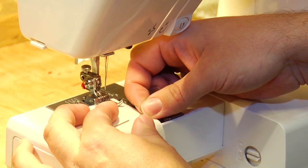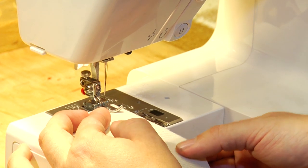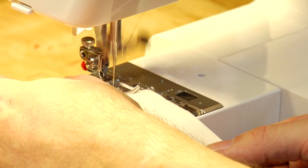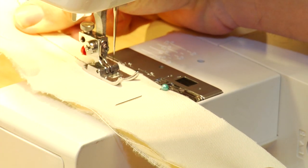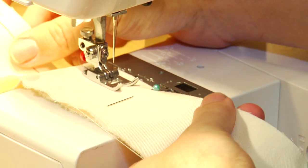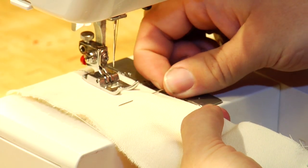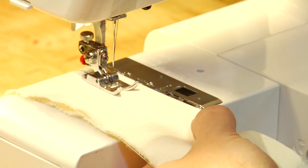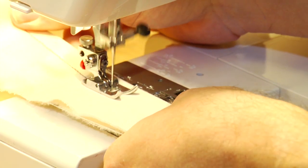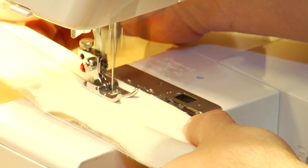Once the end is tacked, pull your first pin out, hold your two pieces of cloth together, and begin to stitch. As you approach the next pin, make sure your cloth is lined up, hold onto both pieces tightly, pull your pin out, and continue sewing. Move your hand back and continue sewing.